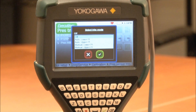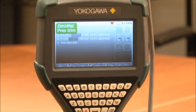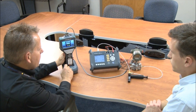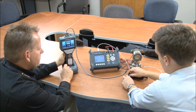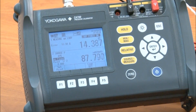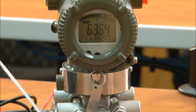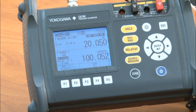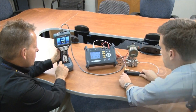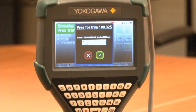Now we move to the auto upper value. Michael, if you can pressurize the unit. Now we'll enter our upper value, 100.052.